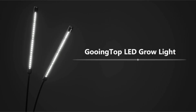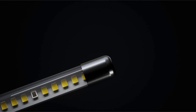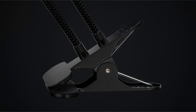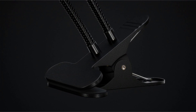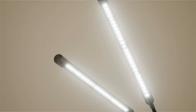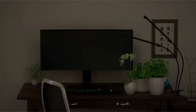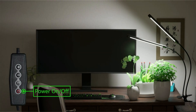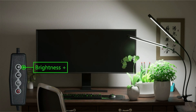Welcome to another fantastic review brought to you by Perch Pad. Today we're diving into the world of the Gooing Top LED grow light. As an expert in lighting solutions for indoor gardening, I am thrilled to introduce you to this revolutionary clip plant growing lamp — a game changer for plant enthusiasts looking to enhance the growth of their indoor plants.